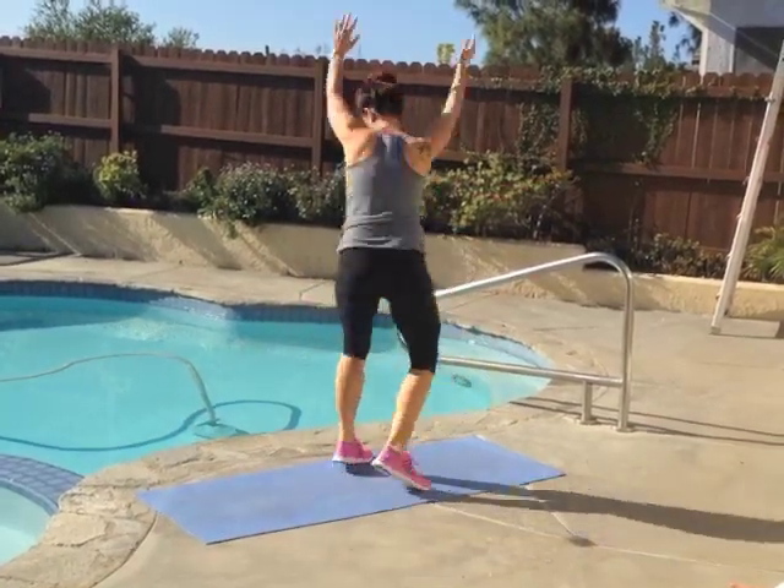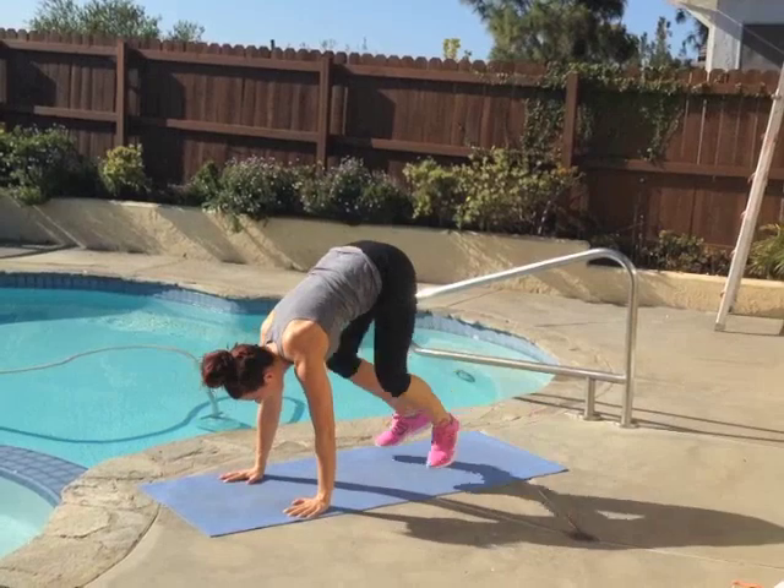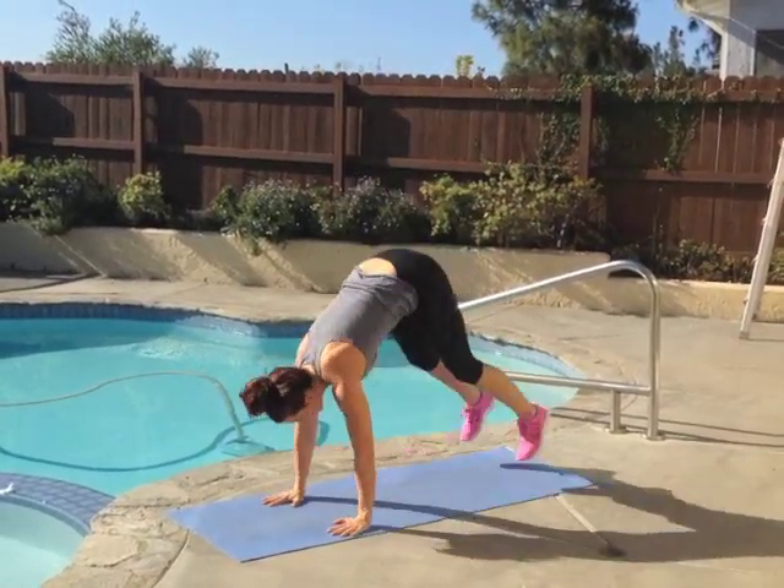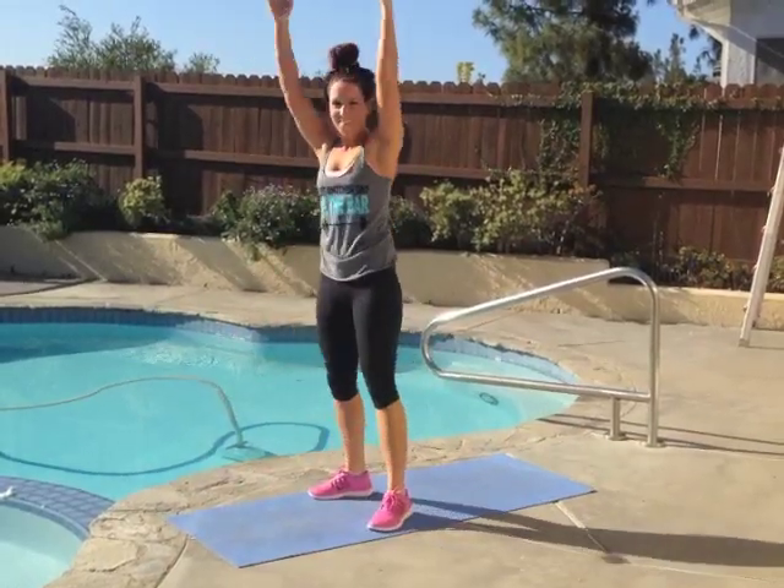Your abs are engaged, your hips come up high during that transition, and your gaze stays on the floor throughout this exercise. Don't forget to breathe and really push yourself because you're only here for 20 seconds. Take a 10 second rest.